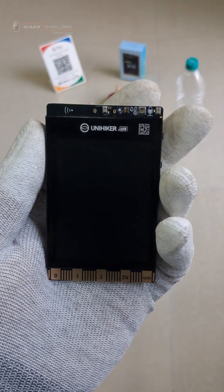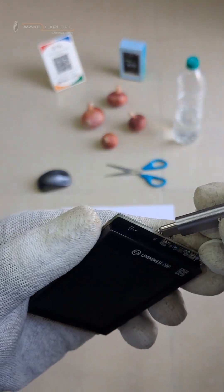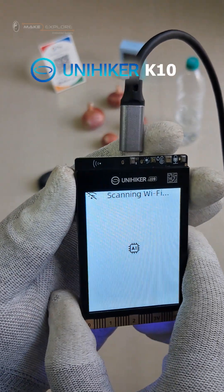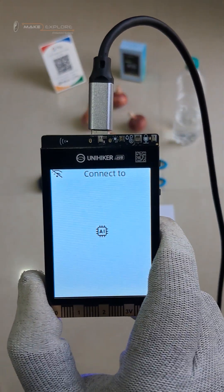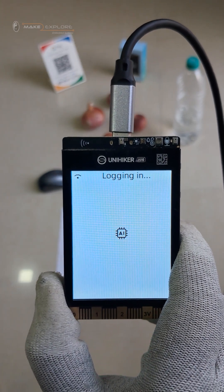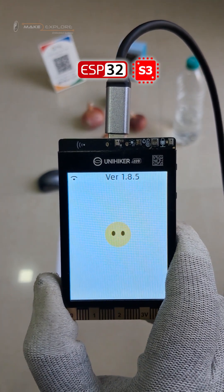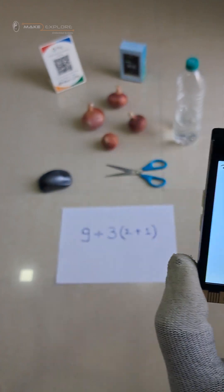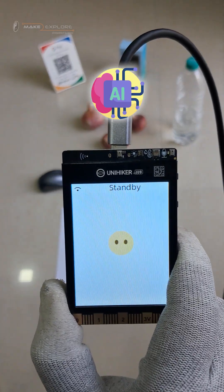Hi, welcome to Make2Explorer Systems. In this video, we will see a demo of Xiaoji AI voice assistant deployed on UniHiker K10. Xiaoji AI is an open-source customizable AI voice assistant primarily based on ESP32 S3 microcontrollers. It is designed for hardware tinkering, smart home integration, and AI learning applications.